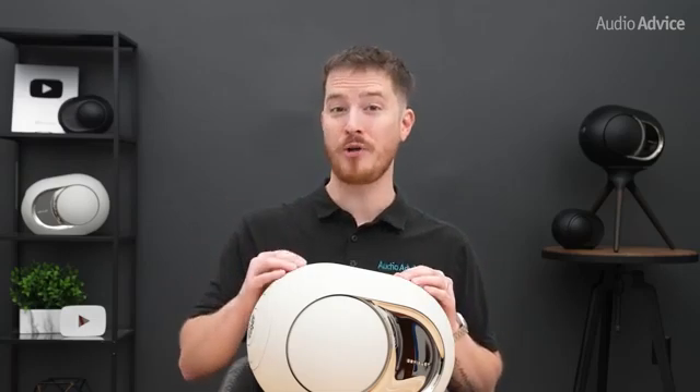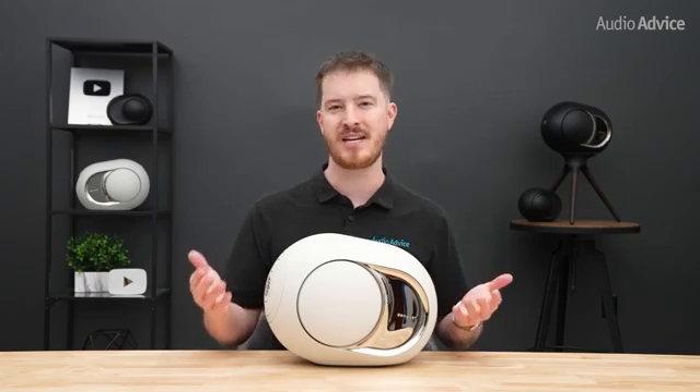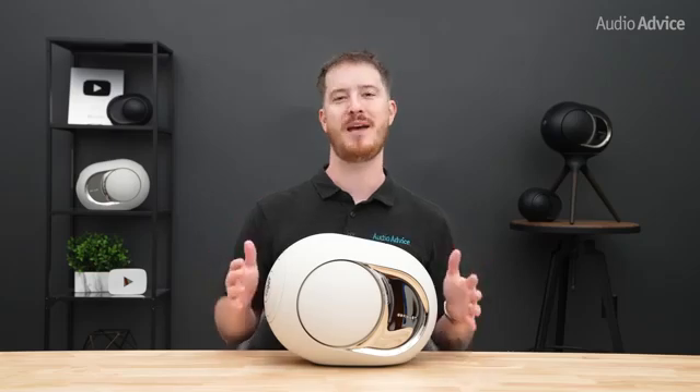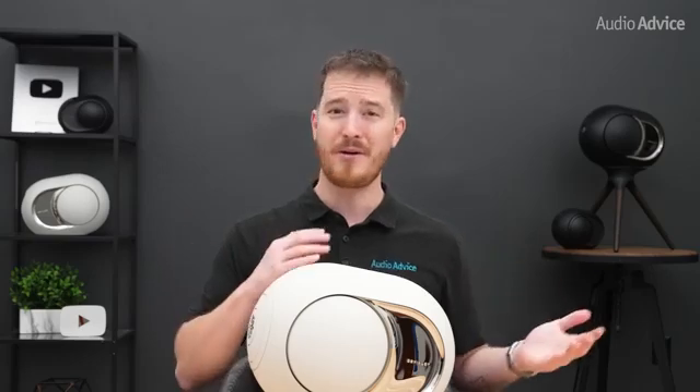Beyond the main updates in the Phantom Ultimate lineup, let's go over the technology and proprietary engineering that have made DVLA products sound just as good as they look. Some of this gets a bit technical, so I'll briefly touch on each feature — but if you want to dive deeper, there's an in-depth article at AudioAdvice.com linked below. If you just want to hear how they sound and compare to older Phantoms, you can skip this next section using the chapters.